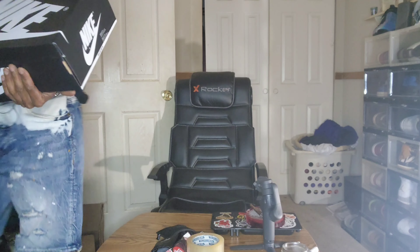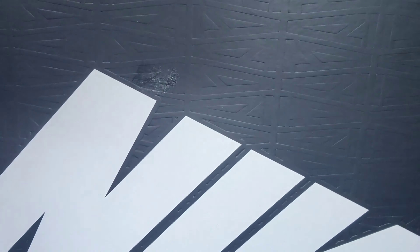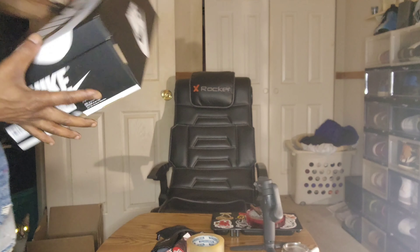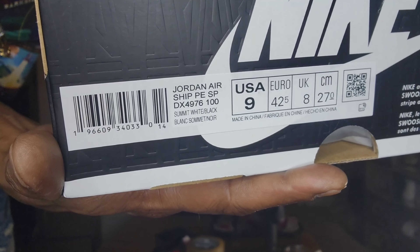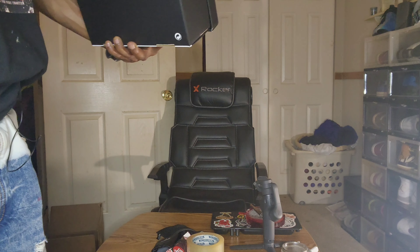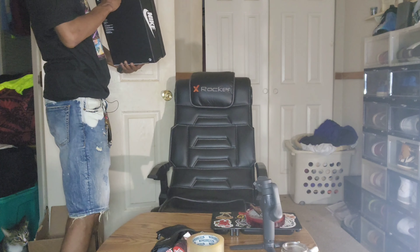Hey, check the box out. It's got the A's all over the box, as you can see. The black and white Nike box. Some of y'all like reading the tags, so I'll do this for y'all — Jordan Airship P-E-S-P, and the colorway is Summit White and Black. I already changed out my shoelaces in these joints.